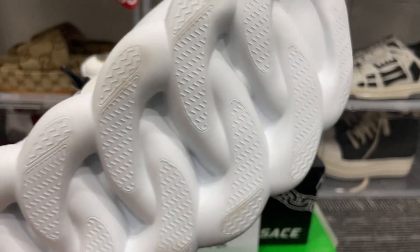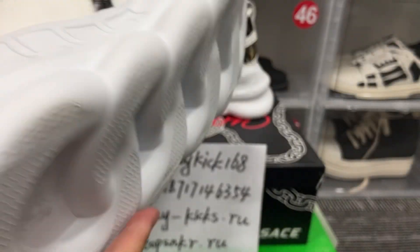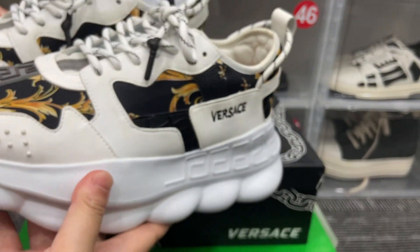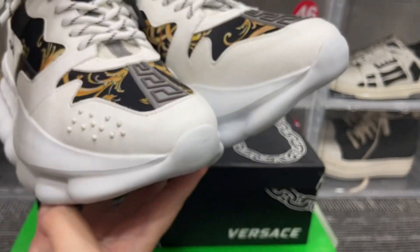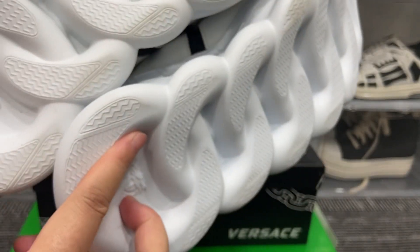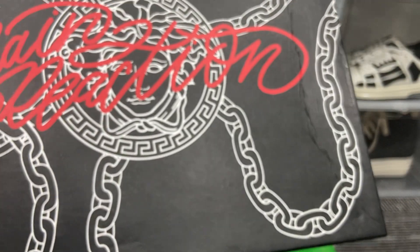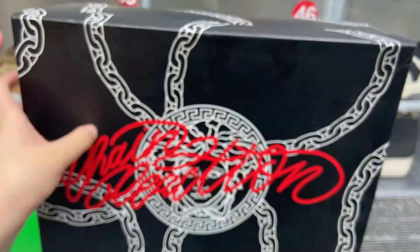Here you can see the horse's face on the shoe. Let me show you the whole pair — very beautiful. And then let's see the shoe box here — 'Chain Reaction' and the Versace logo.